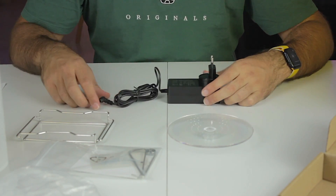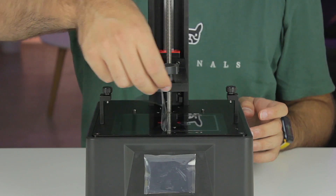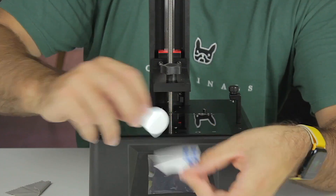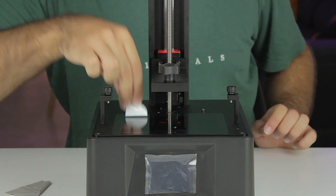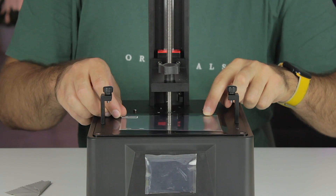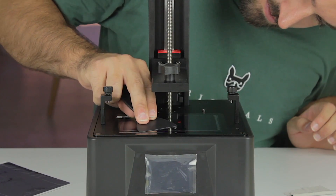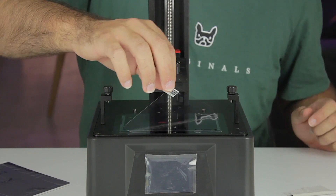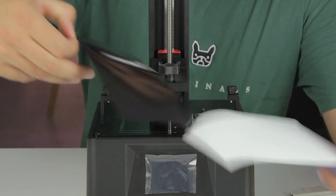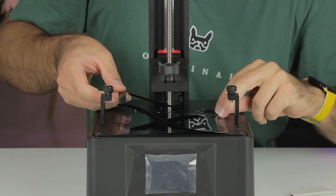Back to the printer, we remove the protective film on top of the screen and wipe it to remove any dust. We use the adhesive cloth for the last touches. Then we pick up the screen protector, remove the red sticker, and install it in place, removing any bubbles with the cloth or the plastic spatula. Finally we remove the top protector and prepare the black sticker that covers the edges of the screen protector.